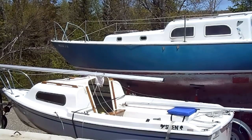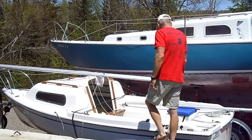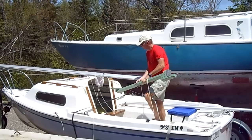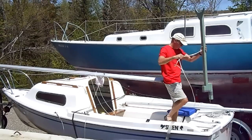This video is about how I stepped the mast on my Siren 17 Solo. First thing is I had to build a mast crutch beforehand. This was just some scrap material I had around the house and some line.